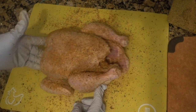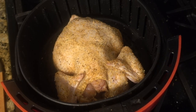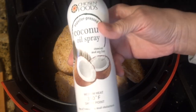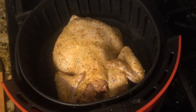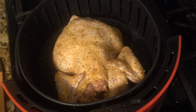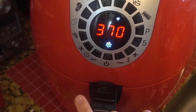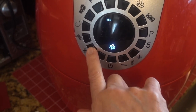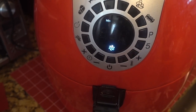Now we've got this ready to go in the air fryer. The chicken is in the air fryer breast side down. I'm going to hit it with a little coconut oil spray. We're going to put it at 370 degrees for 30 minutes, and then I'll come back and flip it over to the breast side.